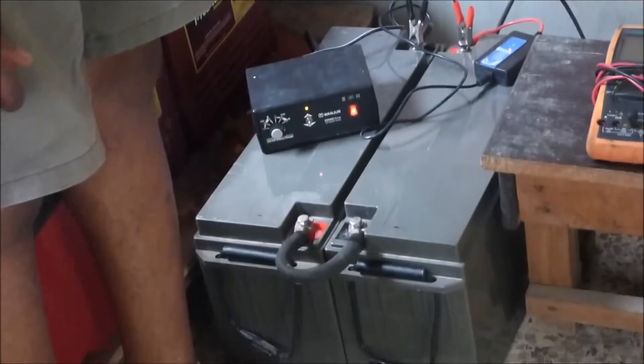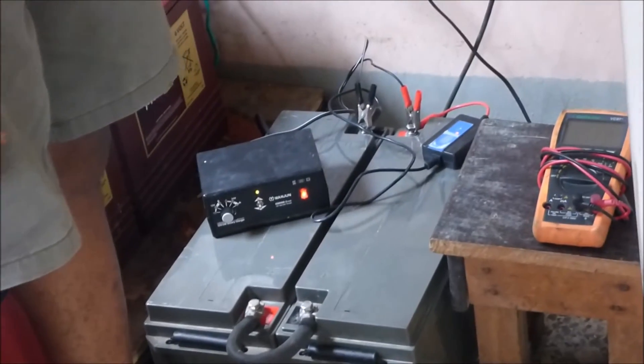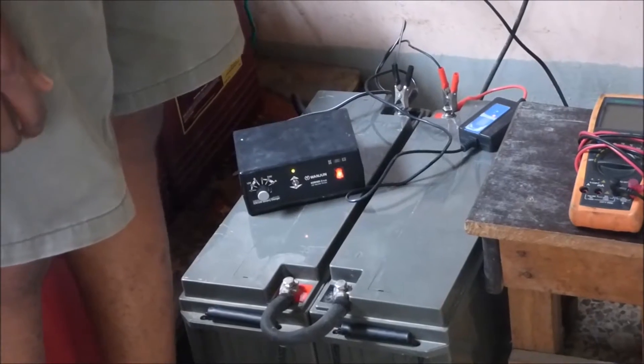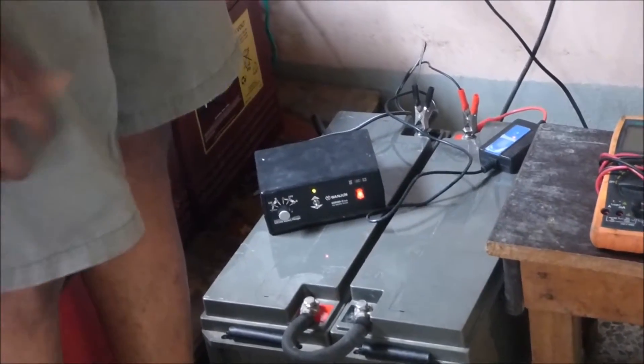These two batteries are AGM batteries manufactured by Mercury and they're 150 amp-hours each. When we brought them here, they were reading 13 volts. A battery that reads 13 volts is a battery that's fully charged, so we were excited. We took these batteries off a customer that didn't work for him, and we were convinced we were going to make the battery do something it refused to do for someone else.